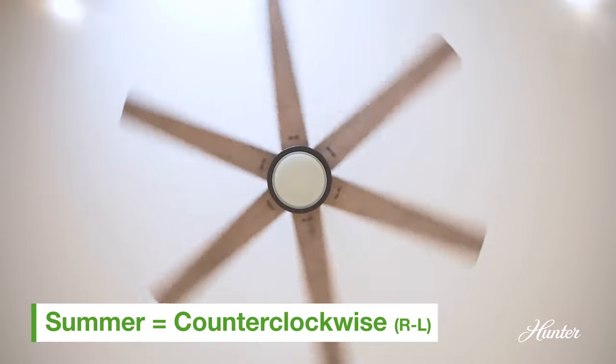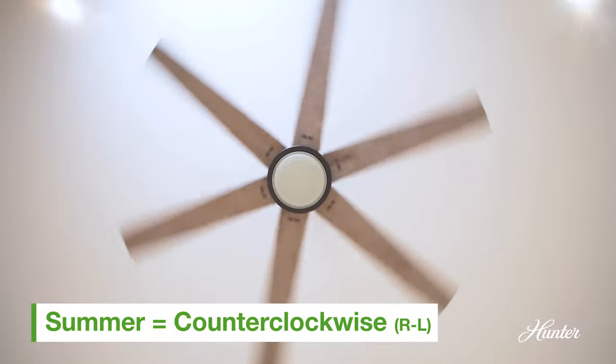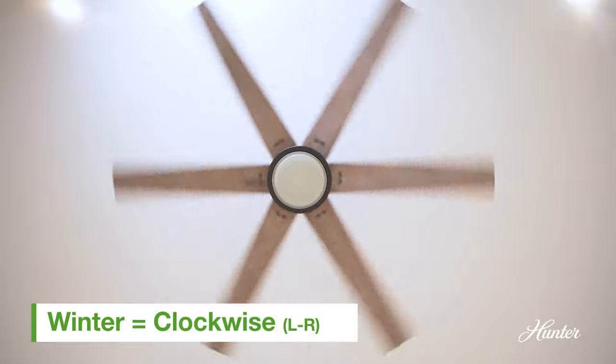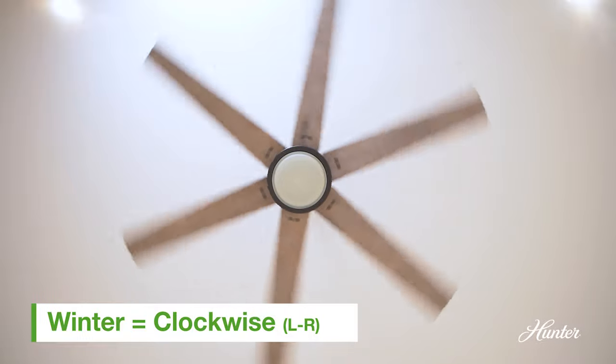For summer, the ceiling fan blades need to be moving from right to left, or counter-clockwise. For winter, the blades need to be spinning left to right, or clockwise.